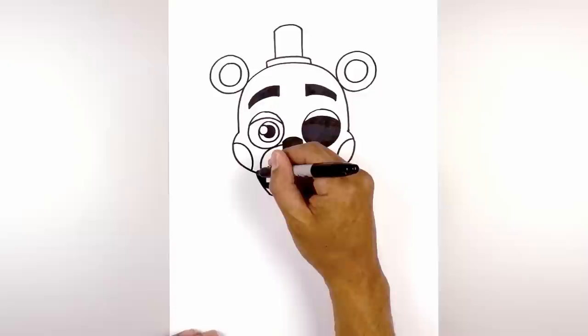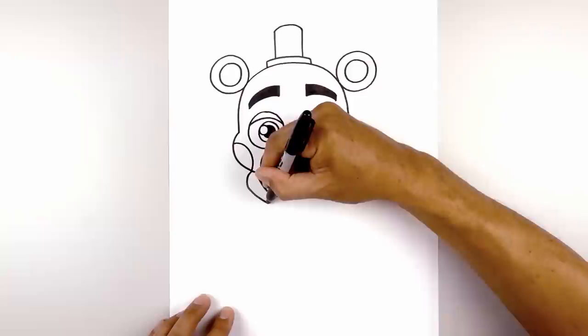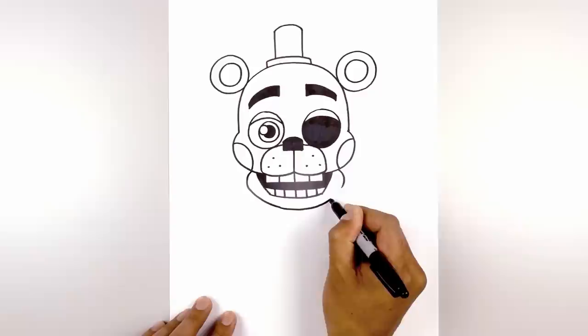Now let's draw the lower part of the jaw. From the top of the mouth we're going to step out, round out the side of the jaw, and come in. Do the same thing on the right side. From here I just want to curve down in the middle, then pull that back up on the right side, curving around and then up.